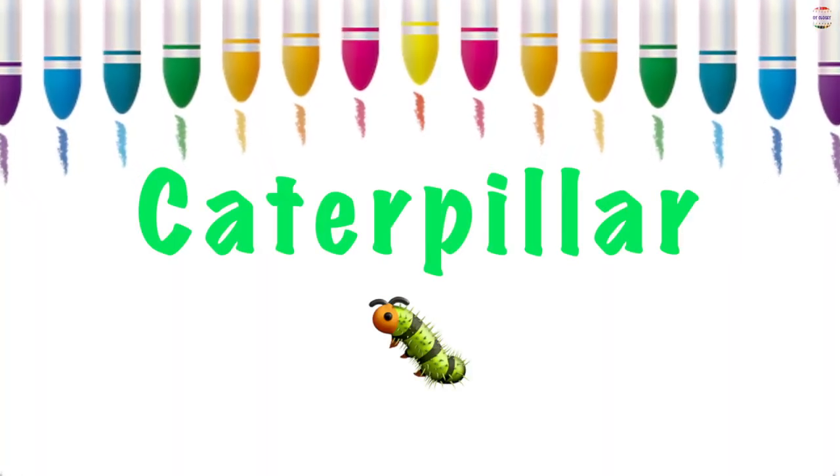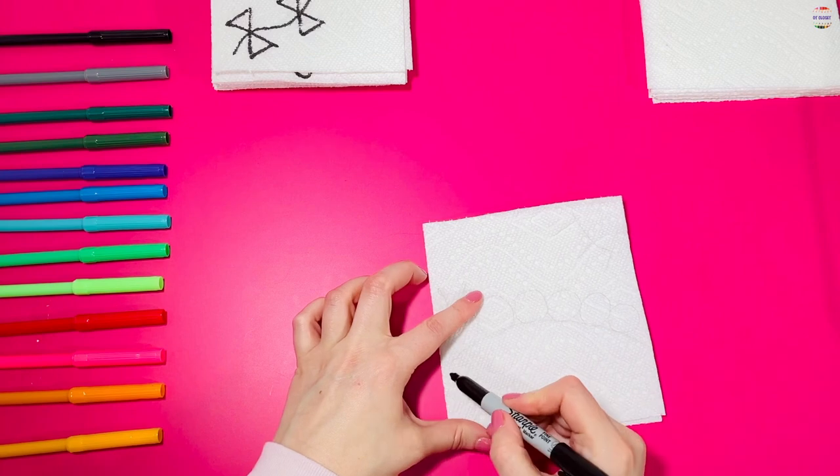Let's make a very hungry caterpillar. Can you make it like me?